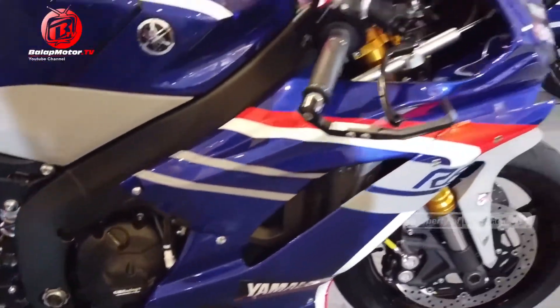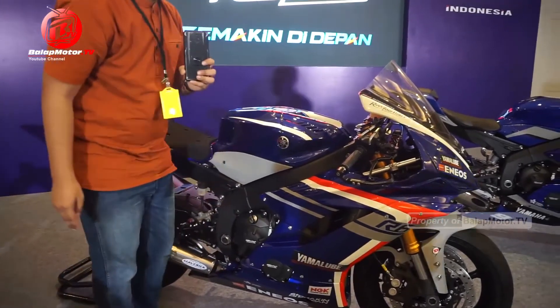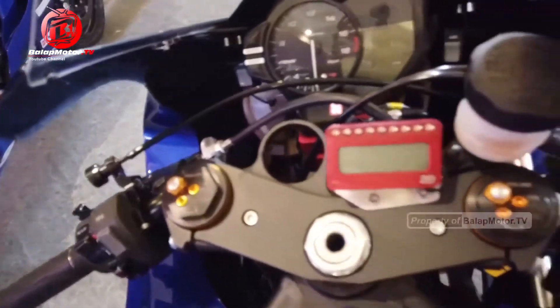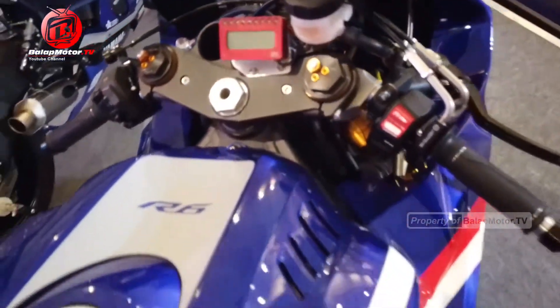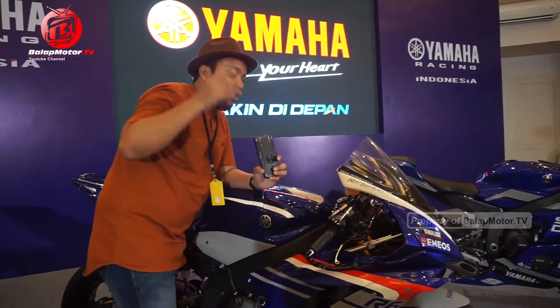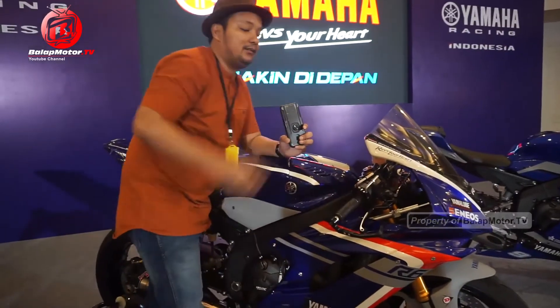GP Racing buatan mana nih? Nggak ada tulisannya buatannya mana gitu ya. Ini juga GP Racing. Wah, dia udah pakai 2D guys. Ini buat simulasi-simulasi gitu, misalnya dia ngeremnya seberapa, terus nikungnya gimana. Kalau udah pakai 2D itu udah canggih banget, jadi semuanya terlihat gitu ya.